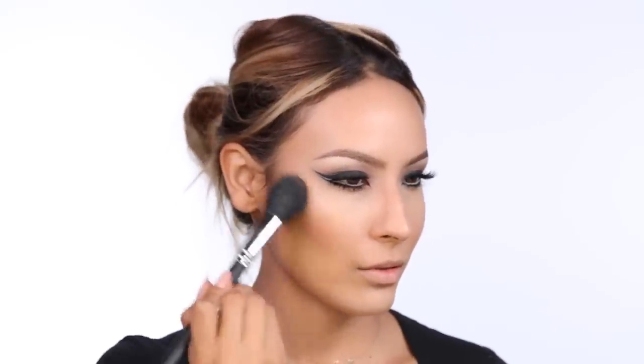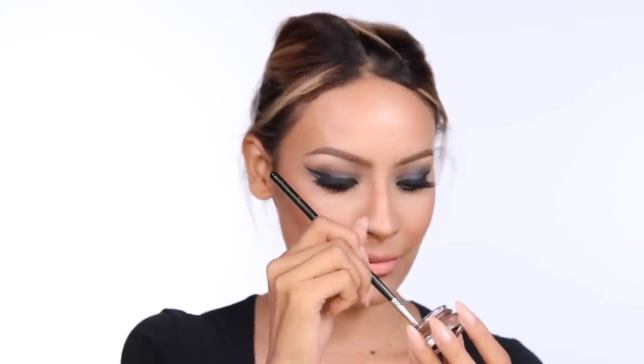Now I'm going to take MAC Blush in Peaches and place this on the back of my cheeks, not on the apples, because I want to keep that really sharp elongated look. I'm going to pick up Stripped Down lip liner and pretty much over-line my lips because she had some big lips. Then I'm going to take Myth and apply that first because it's a light color to make the lips appear larger, then mix that with Kinda Sexy, also by MAC.